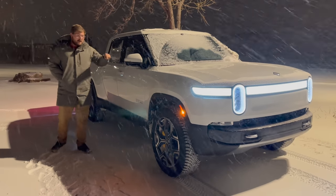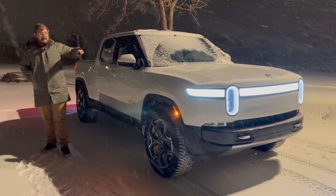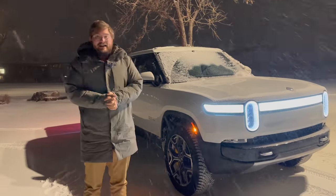We're going to be doing some testing in normal mode, all-purpose and high, which they've also improved since we tested it. But let's jump in the truck and do some more. A couple more things to mention now that we're inside the truck — this is the large battery, four-motor quad motor system. I know Rivian's working on their dual motor trucks that will launch soon. Everything we're talking about here is for the quad motor with the large battery pack.